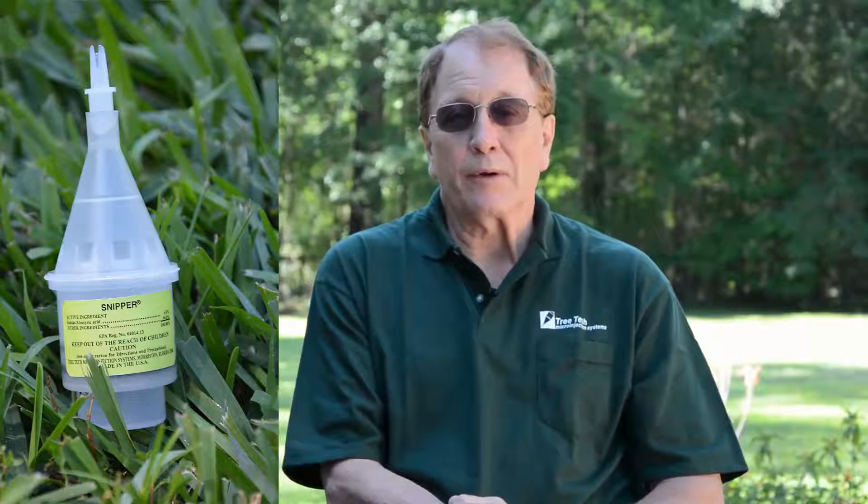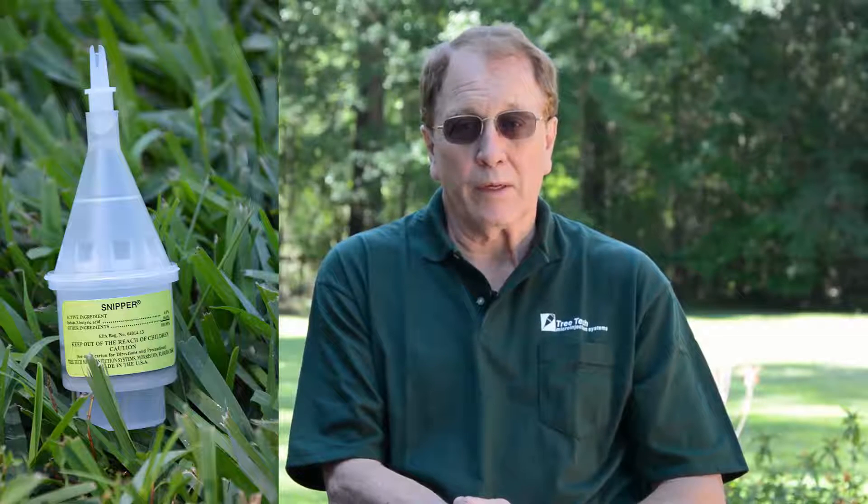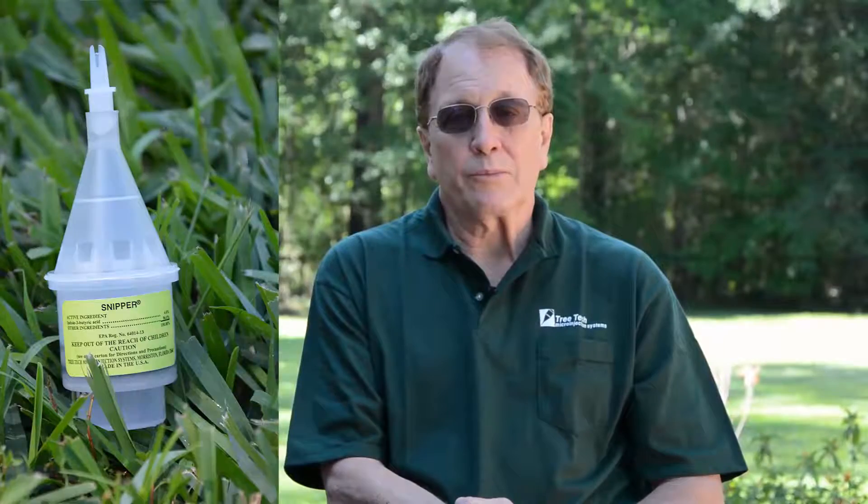You can inject anywhere along the trunk. However, two of the most popular areas are at the base of the tree, 6 to 12 inches up from the ground line, or if you're doing a number of trees, you can use a standard forestry measurement of 4 and a half feet above ground level, which is known as diameter at breast height, or DBH.